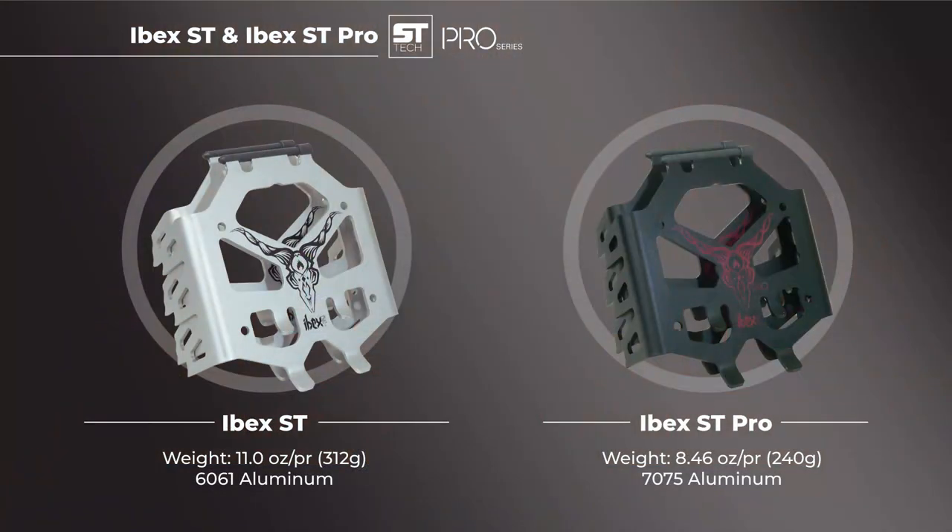We have a standard Ibex ST and an Ibex ST Pro. The big difference between the two is weight. The pro model uses 70-75 grade aluminum allowing the crampon to be thinner than the standard version without sacrificing strength.